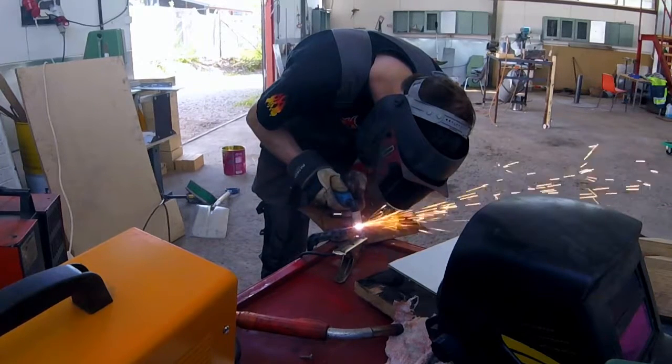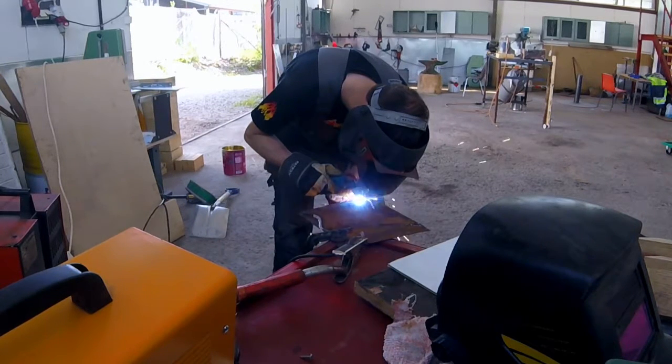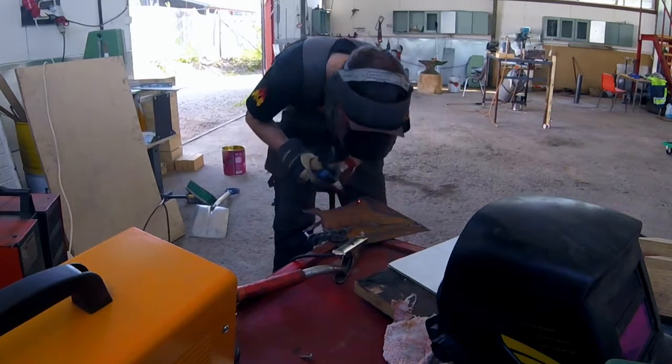I gotta admit, at first I was a little worried about the fact that this was just a rusty piece of sheet metal. But we'll get to it — you'll see what it looks like.